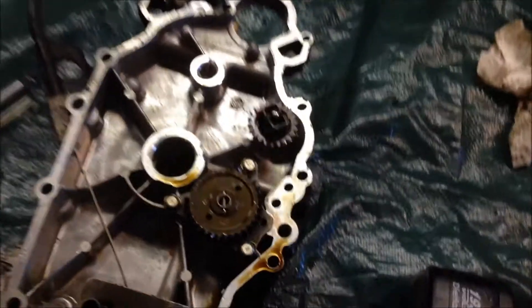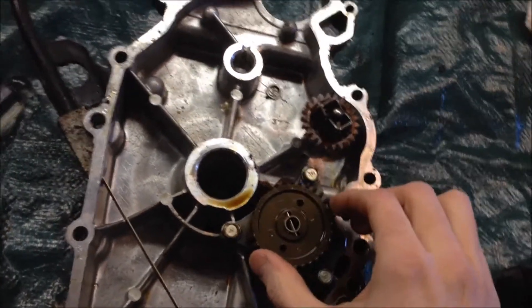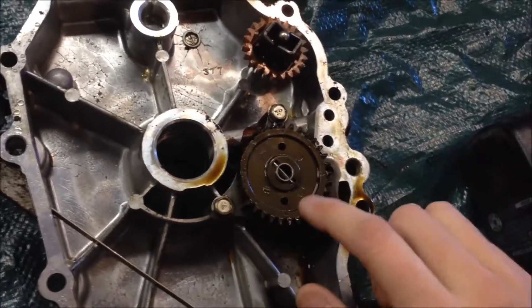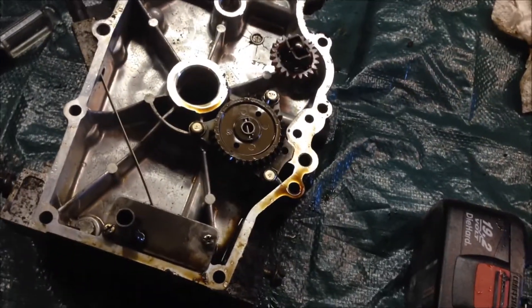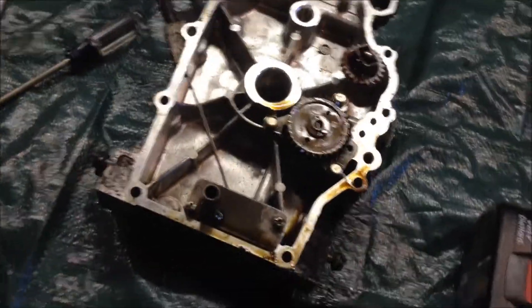We did find our culprit right here — you can see the teeth are missing off that oil pump plastic gear. They did have a steel gear replacement available out on the web.